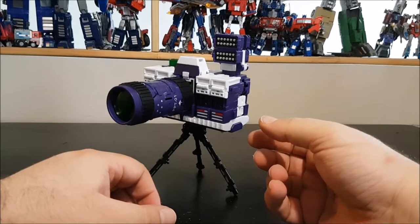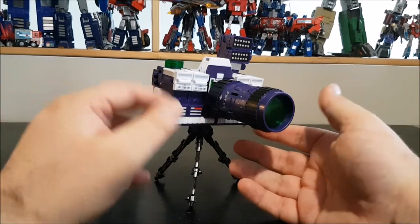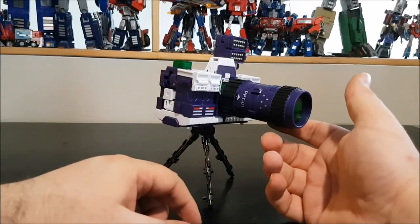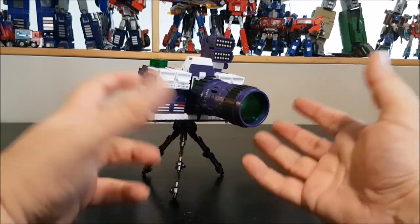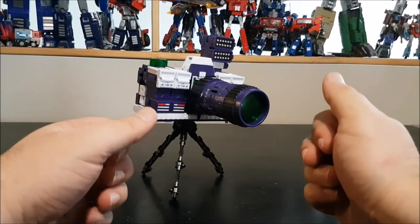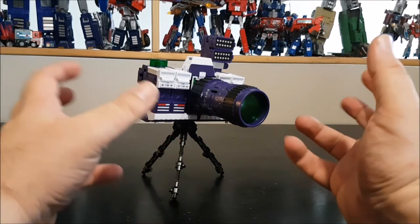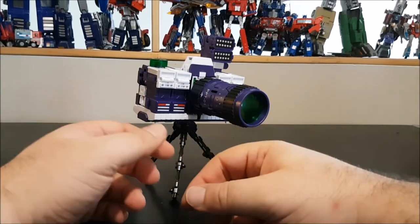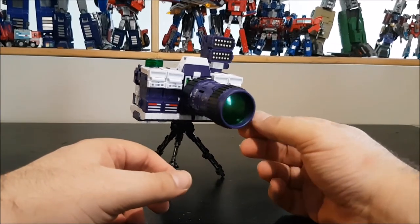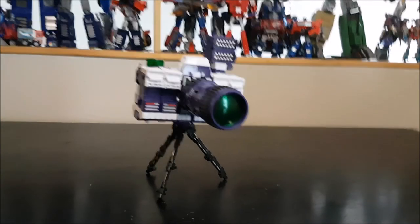My advice: if you just want to pose all three figurines on your shelf, they do the job just fine and look amazing at legend scale. But if you're a player who hates leftover parts, wait for the next release. Not much else to say — thanks for watching, see you next time.